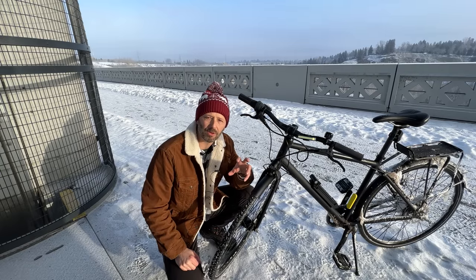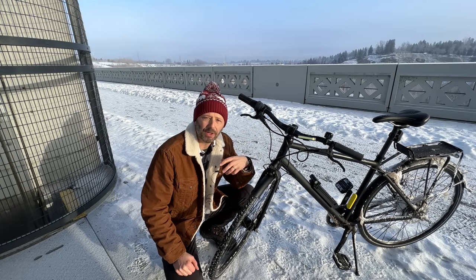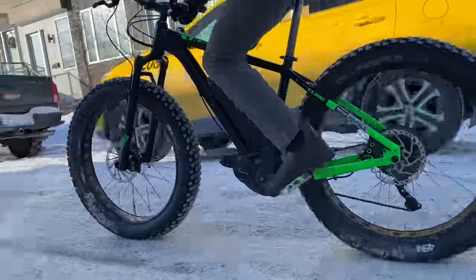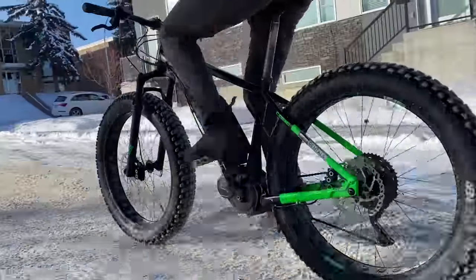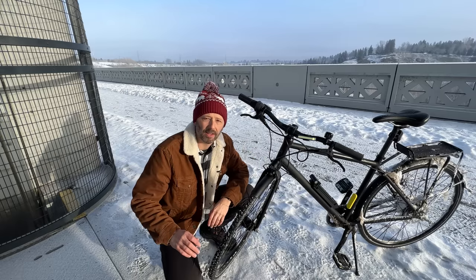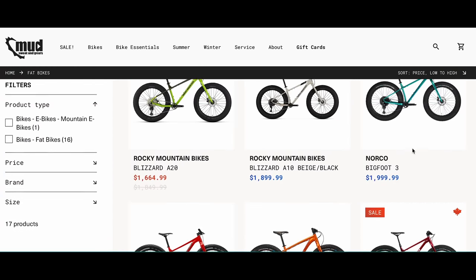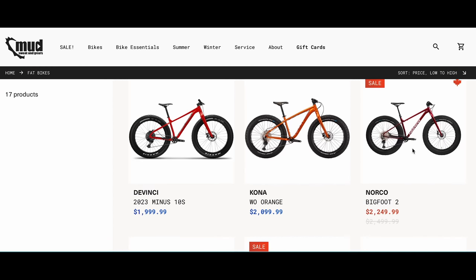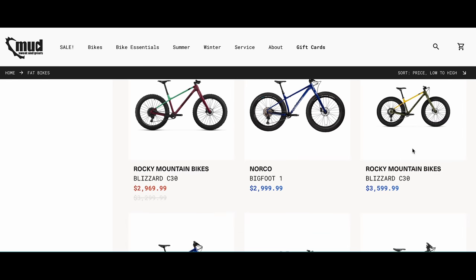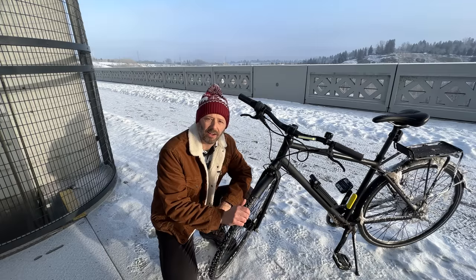We're going to start with the bike itself. Now if you want to go buy a fat bike — because that's what everybody rides in winter — I say go for it. Fat bikes are amazing, I love them, I ride them whenever I get the opportunity. They're so much fun and they really do a great job of keeping you upright. But they can be expensive — a new fat bike, minimum, I'd say fifteen hundred dollars, and they go all the way up to eight or ten thousand dollars for electric ones.